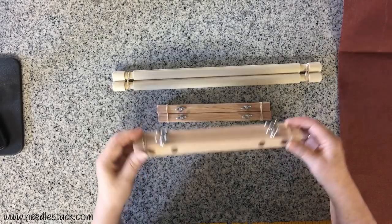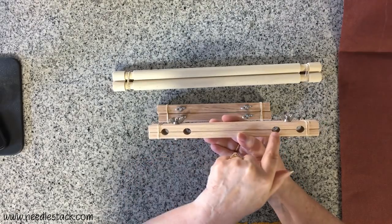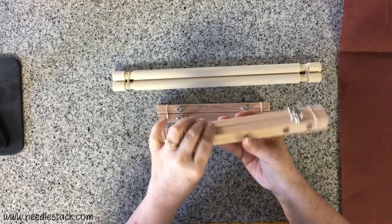Today I'm going to show you how to put together a roller frame scroll frame. There are two sets of components: the sidebars which have holes in them to hold the rollers, and the sidebars are held together by wing nuts and bolts.